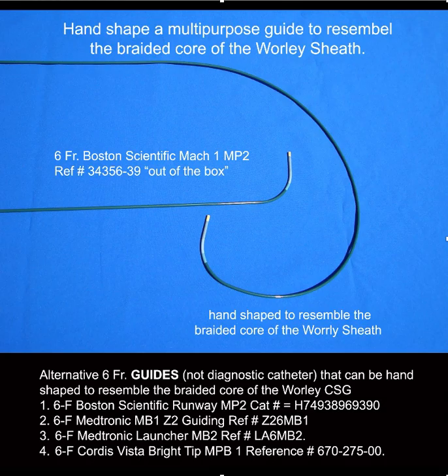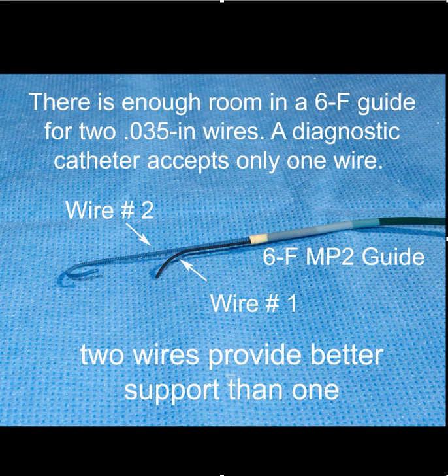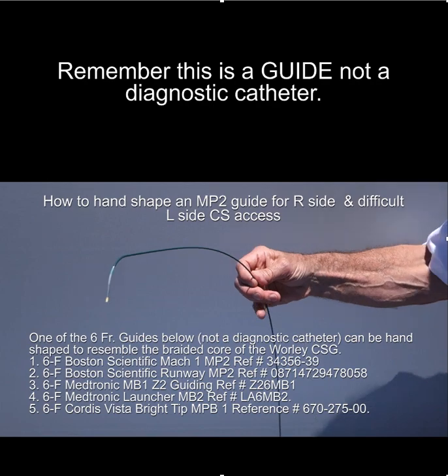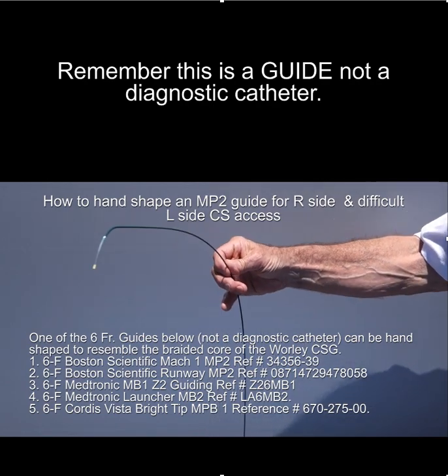The way you shape it is important. Remember, we're using a guiding catheter and not a diagnostic catheter because there's room for two wires. Two wires provide better support than one, and two wires also provide the option for the anchor balloon if you need that. A guiding catheter is much better — once you get it in the coronary sinus, it provides options.